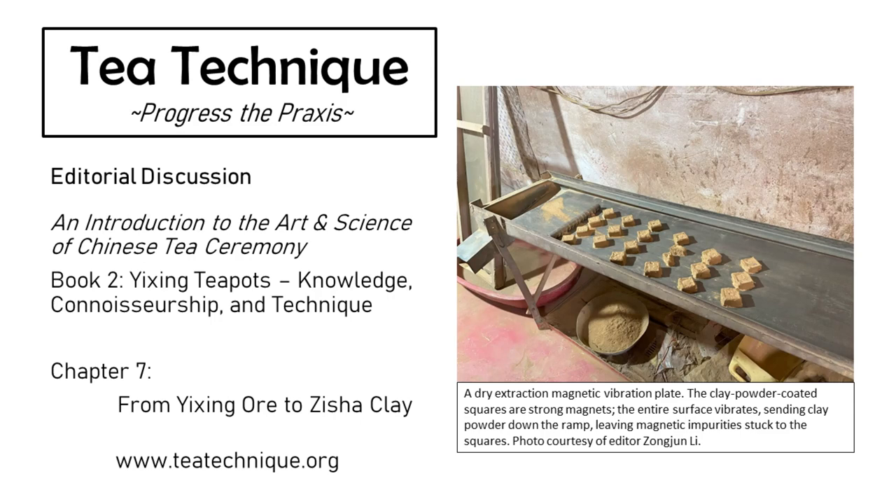Our final step: reworking and texture adjustment. After a long period of aging, the clay is finally ready to be used. Artists will treat the clay as a blank canvas, adding additional features based on their own preferences. You can rework the clay to ensure a more even distribution of all the material inside, and with texture adjustments, you frequently see people doing taoucha at this point — adding different colors of other minerals or clay into the base material, or sometimes adding shusha, what they call ripe sand or pre-fired Zisha material, to enhance certain features. That covers all the stages of Yixing processing. Thank you for joining us in this edition of Tea Technique Editorial Conversations.